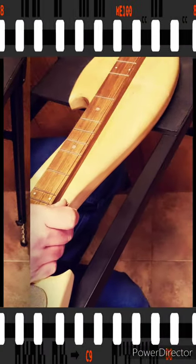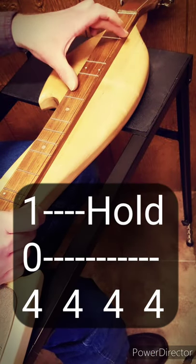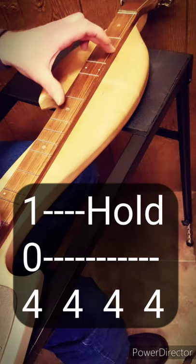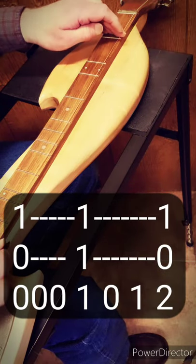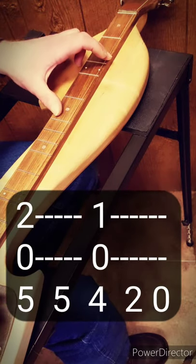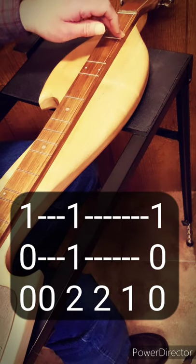Okay, let's do that whole 1st verse right from the top, starting back at the beginning. We're at the 4th fret there, and the 1st fret on the bass string. And we're going to go: 4, 4, 4, 4, 5, 5, 4, 2, 0. 0, 0, 0, 1, 0, 1, 2. 4, 4, 4, 4, 5, 5, 4, 2, 0. 0, 0, 2, 2, 1, 0.